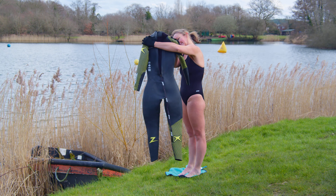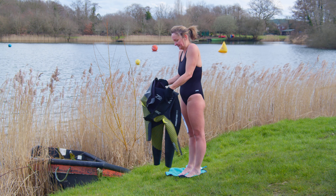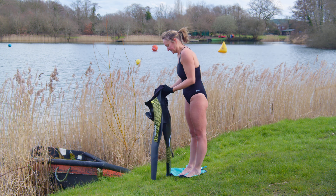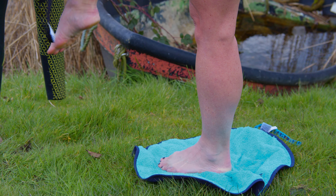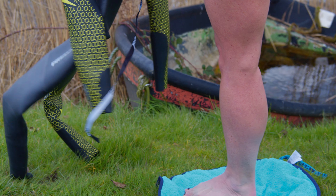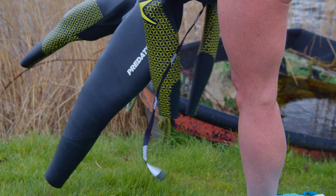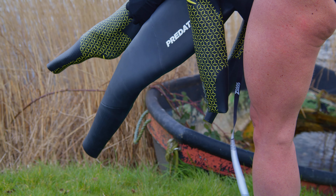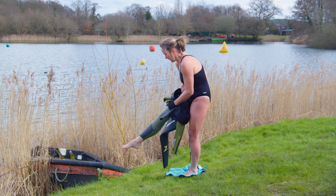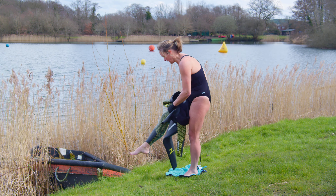Let's look at putting a wetsuit on step by step. Step one: ensure the suit is skin side out, roll down to the waistline. Step two: point your toes and slide one leg into the wetsuit. Push your leg down and carefully pull the wetsuit up using the thicker part of the suit. Aim to get the wetsuit as far up your leg as possible.